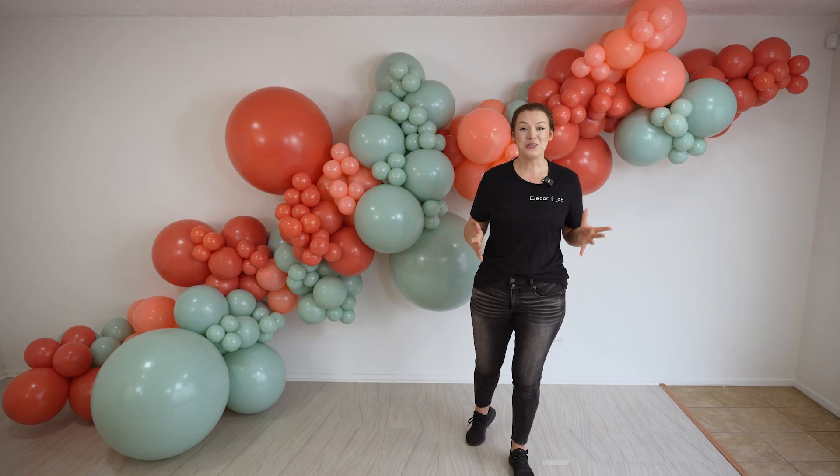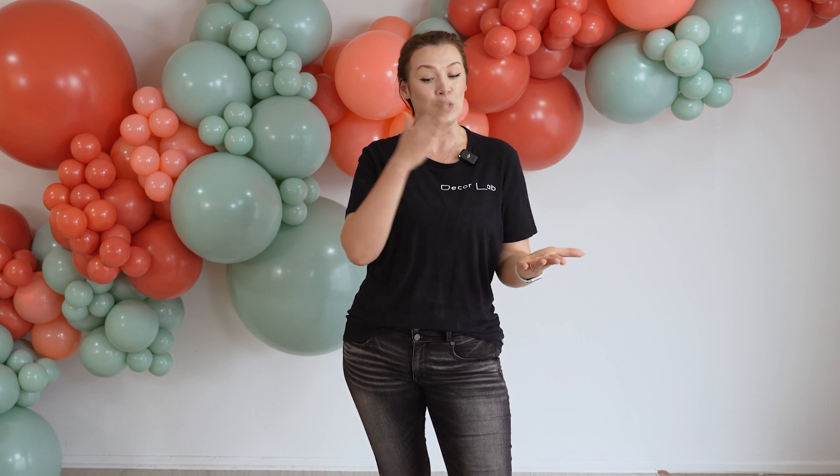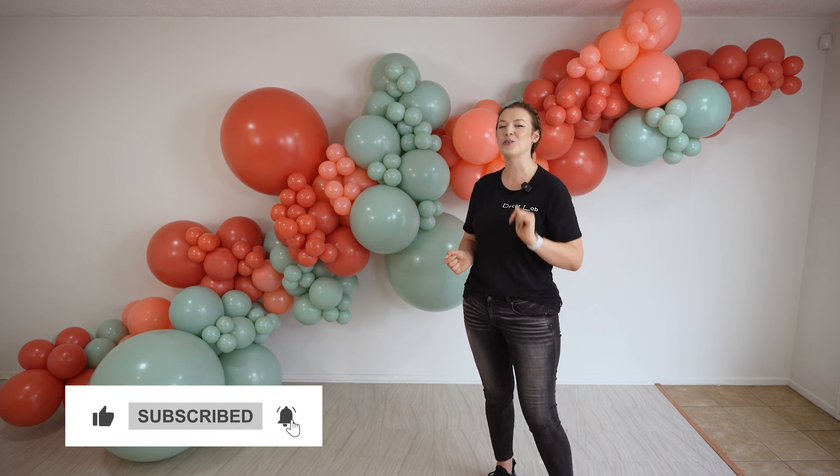And here you go, you guys — we went over three different sizes for the balloon garland: 8, 12, and 16 foot. Here you can see exactly how many balloons it took for each garland. If you not only love playing with balloons but also want to monetize your talent, make sure to check out our Decor Lab School membership. This is where we teach you every step of the process — from picking out the balloons to creating the display, to pricing it and marketing it to your clients. You can find the link in the description, and make sure to subscribe to this channel so you don't miss the next video. I'll see you in the next one!